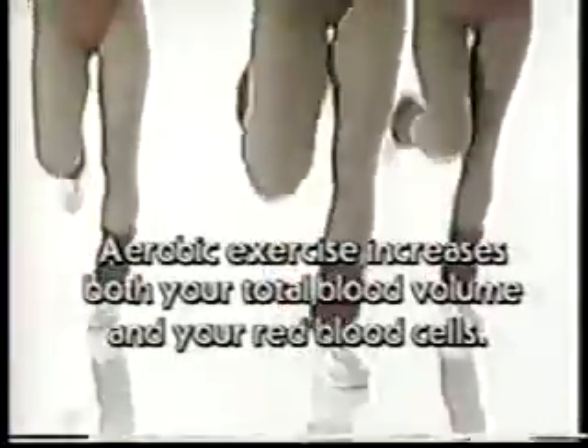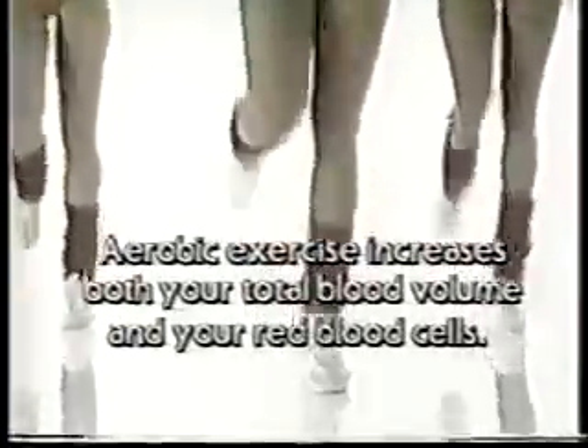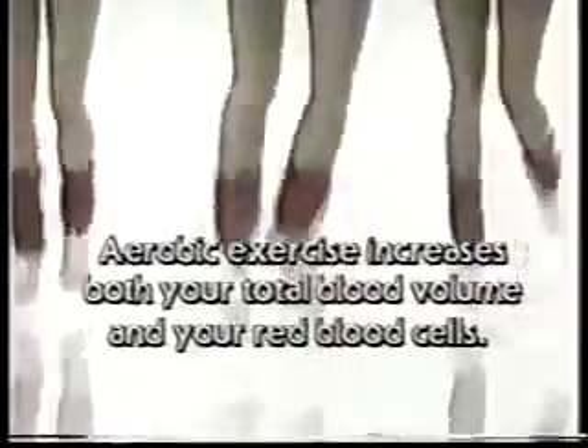Swing the arms in the front. Keep walking during the commercial. Aerobic exercise increases both your total blood volume and your red blood cells.